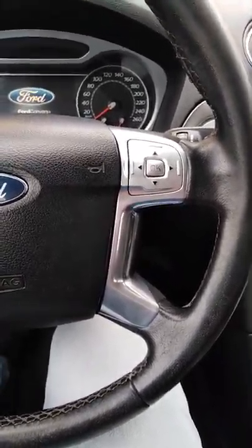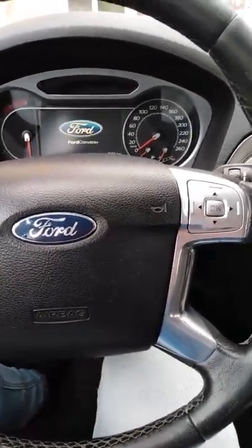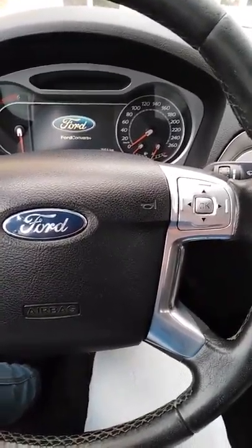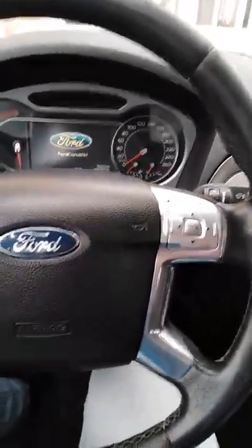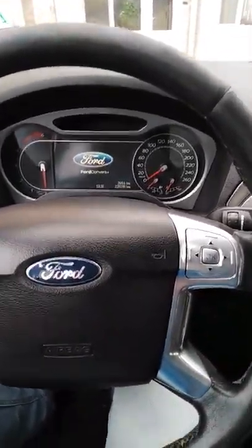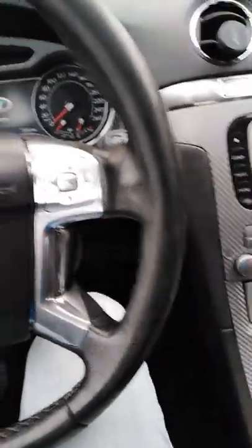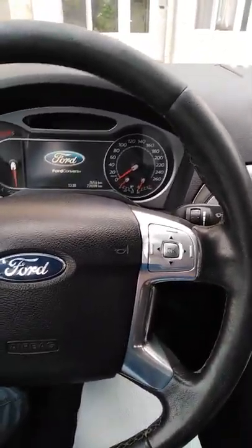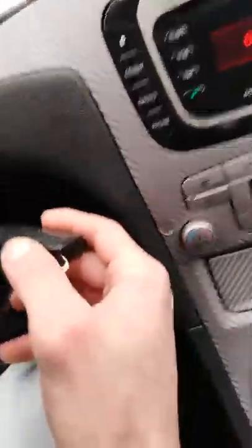Hello guys, quick video here. I have a Ford S-Max 2008, 2.0, 140 horsepower. I want to ask if anybody has come across this problem that I have, so let me show you real quick.